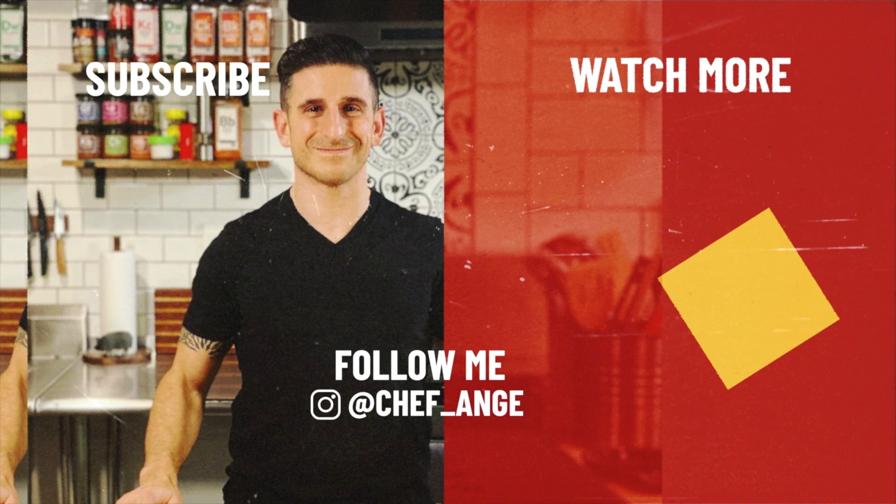Our croutons are done — let me show you those. We're going to set those aside and let them cool. Look at the color on them — it's perfect. The smell in here is unbelievable, it's got that nice golden brown delicious color. Back to the dressing: with the blender running on low, add the oil a little bit at a time so it emulsifies really nicely and gets a nice creamy texture.